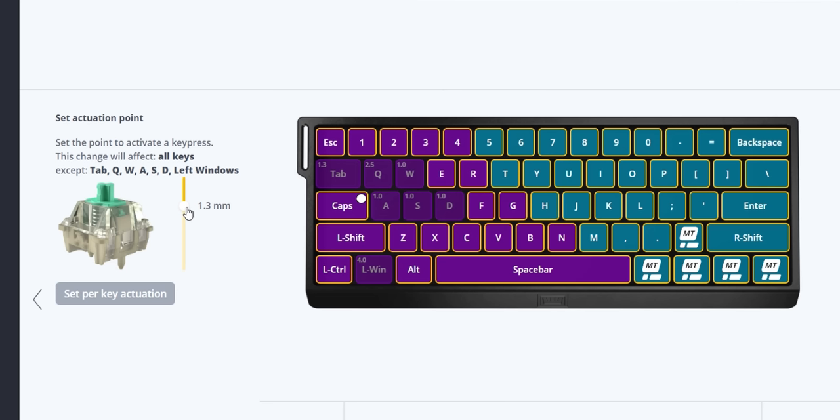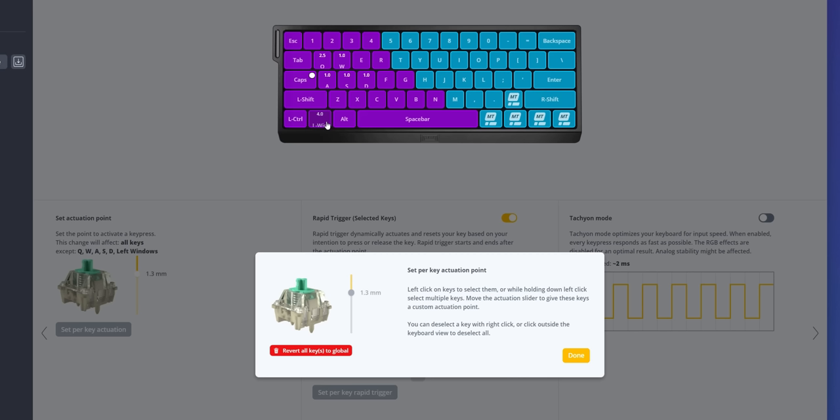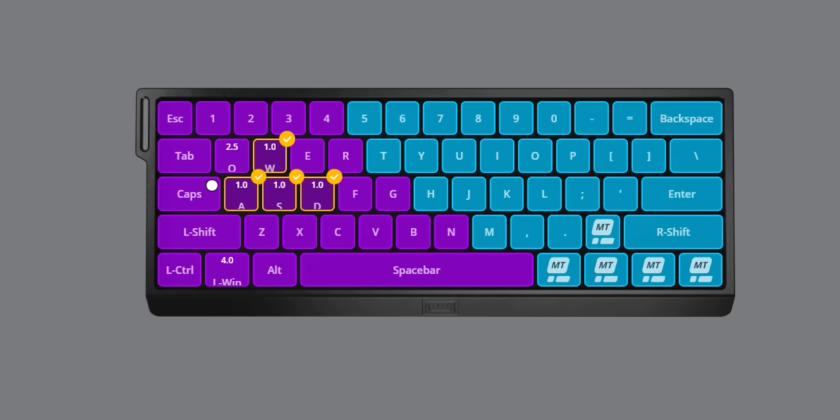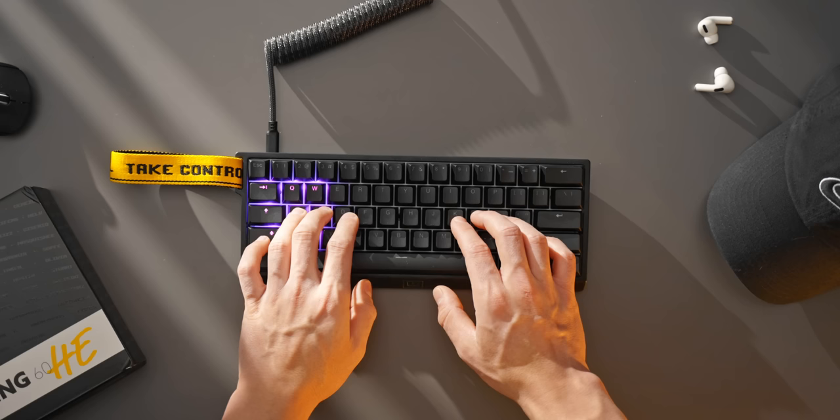The way I set this up for first-person shooters was to set the global actuation point for all keys to 1.3 millimeters, except for the Windows key, which I increased all the way to 4 millimeters. Also the Q key — usually my character ability key and something I fumble and accidentally press — I increased that to 2.5 millimeters, and now that's not a problem. But some keys are the opposite: my WASD keys, which I'm really proficient with, I set those to actuate at just one millimeter. Those custom actuation points really do create a sharper, snappier movement experience. It genuinely feels much better than a regular gaming keyboard, even compared to a Huntsman Mini or a Corsair — raising the actuation point to something that actuates faster does feel like a faster input experience.